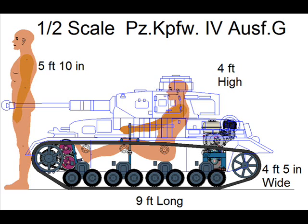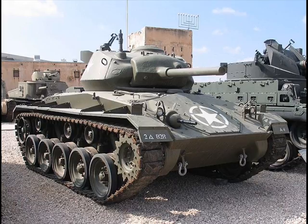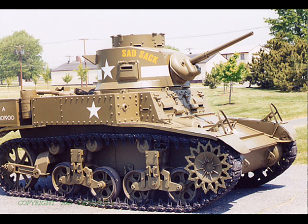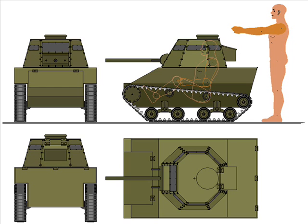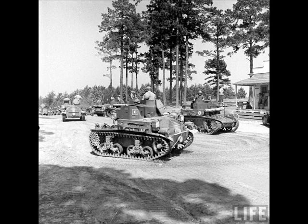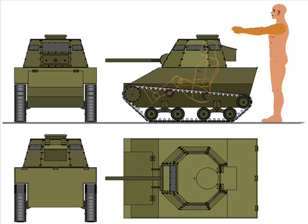Incorporated in this project will be some new features and improvements on existing designs and construction methods, with the primary feature being a front track drive that was common in nearly all World War II tanks, which will be the era I will be concentrating on for my future tank projects. But in order to refine and test some of the new mechanical features and construction methods, it is necessary that I build a test vehicle that is of a basic design along the lines of the pre-war Marmon Harrington, that was a classic example of light tank development in the 1930s, which will be the theme for this video series.